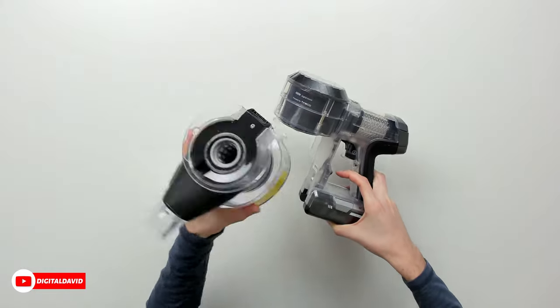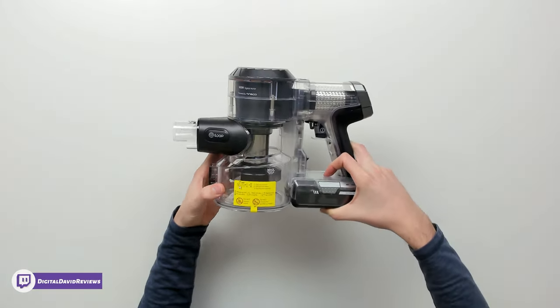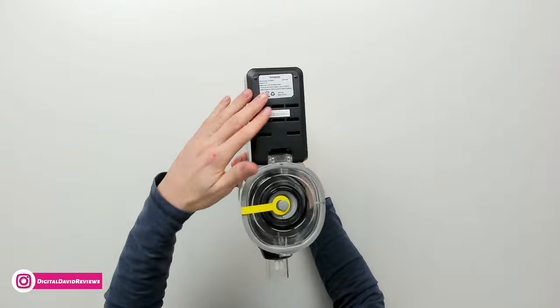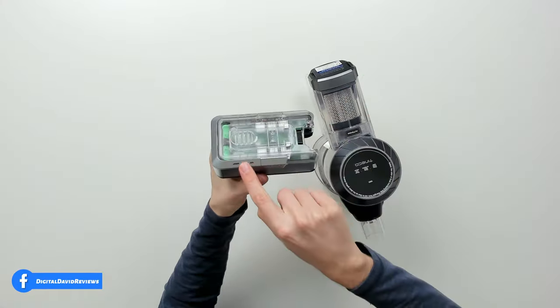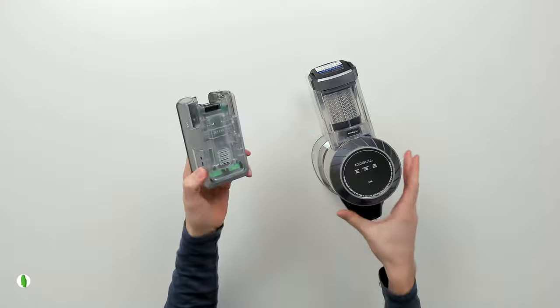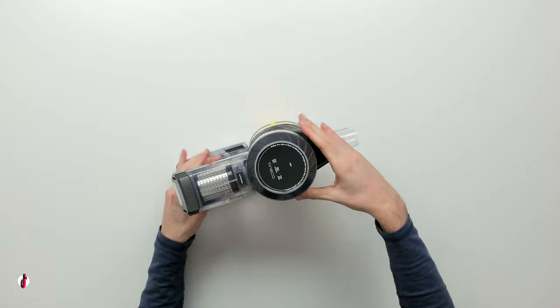We can press this to remove our dustbin completely, and then it just slides and snaps right back in place. Looking at the unit from the bottom, we have our removable battery — we can press to release it. You can see the indicator lights on both sides showing where the battery releases and the direction it goes. When you're ready, you can just snap it right back on.